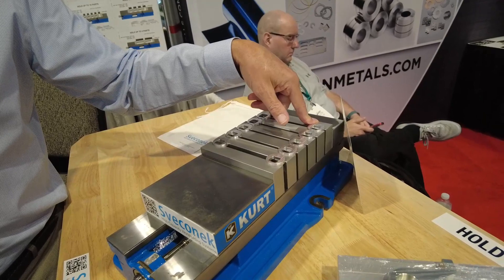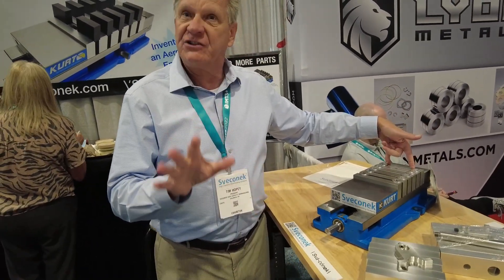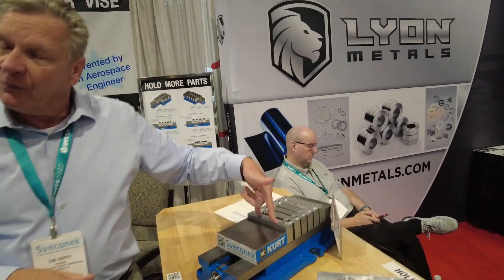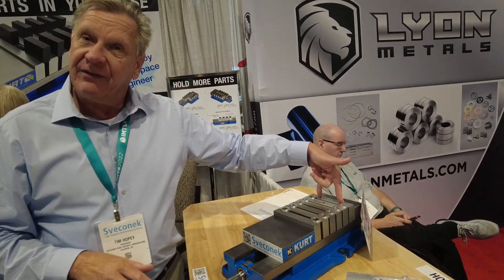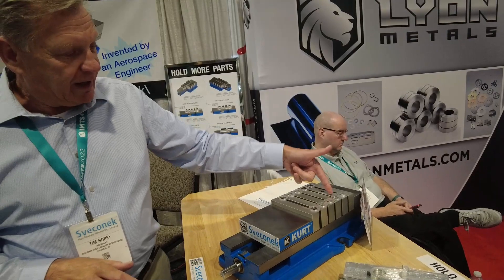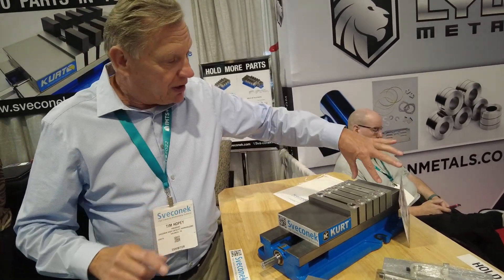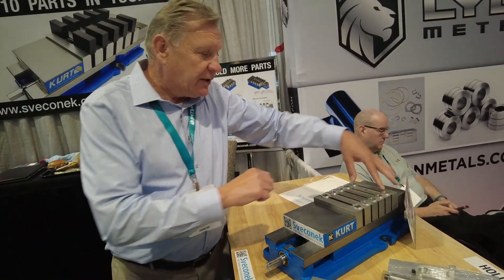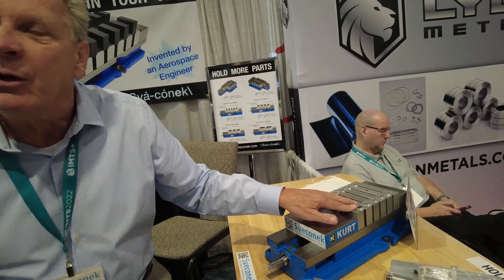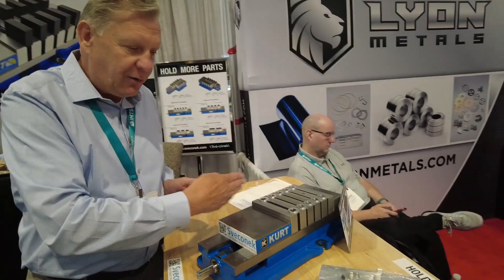When you carve soft jaws for an odd-shaped part, you carve half the pocket in the fixed jaw and the other half in the movable jaw. With our system, half the pocket goes in the fixed jaw like normal and the other half goes in the floating jaw plate — and subsequently down the line they all follow, like ducks in a row. The fixed jaw datum is still dictating all the floating plates, so you're just as accurate in X as you are in Z.